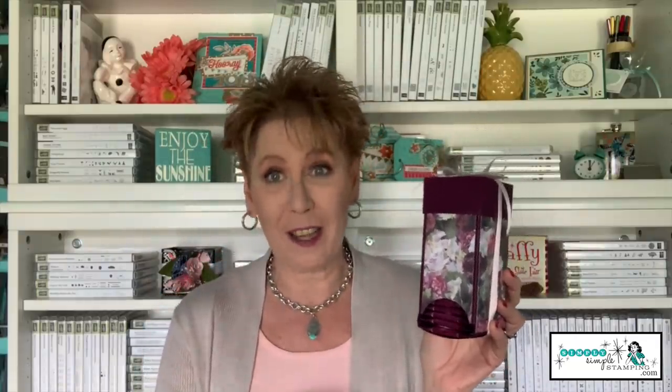Hello everybody, it's Connie Stewart with simplysimplestamping.com. So glad you guys could join me tonight for my YouTube premiere. I think you're gonna love tonight's project - this is called my Tea Tower. You simply fill this with 30 tea bags; the tea bags just pull out from the bottom. Just in time for Mother's Day, this is going to make a great gift. The measurements are actually pretty easy.